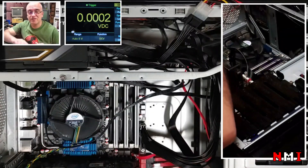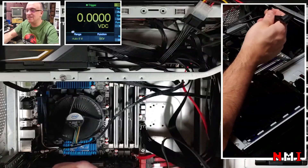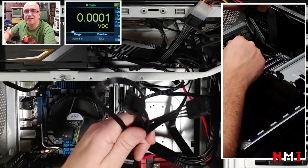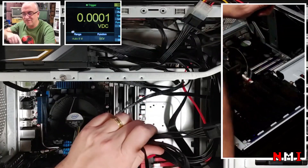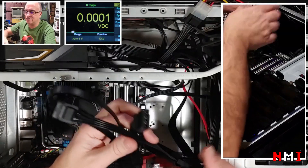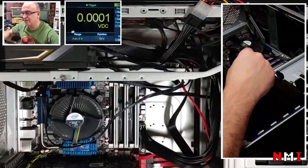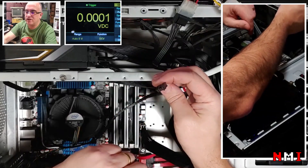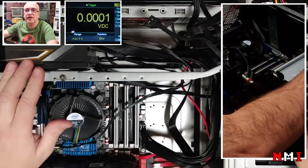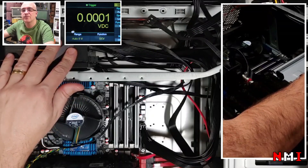But the power supply also accepts the wrong cable, and it does this absolutely insane thing of reversing 12 volts and 5 volts. That means if you connect that wrong cable to your devices with this Gigabyte power supply, you're going to fry your devices — hard disks, floppy drives, anything connected. That's exactly what happened here.